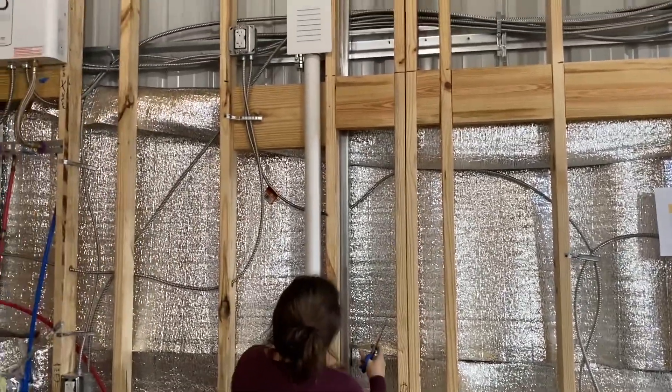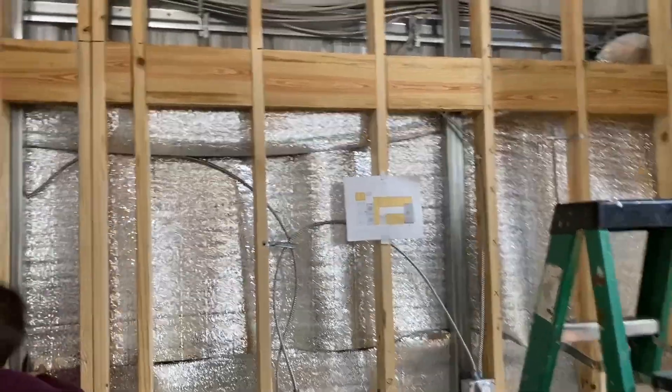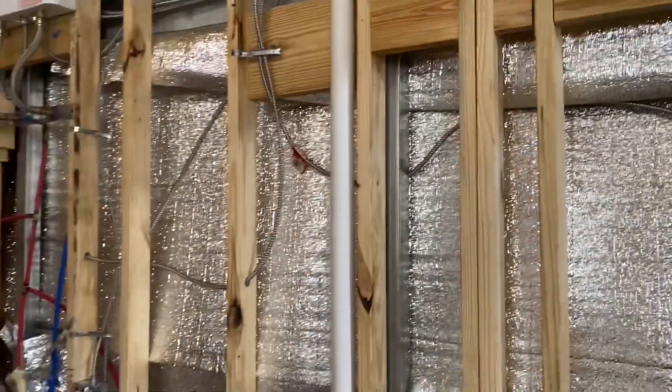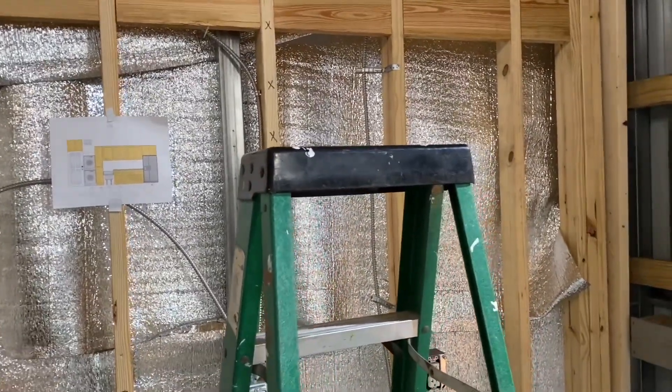It's just this one wall we've got to finish up. The next piece, we're going to go from the top down, so we'll get up in the loft and do that next piece. It's not too bad — it's just easier if you fold the stuff in half and then tuck it behind everything. Then you've got to notch it out where the metal's at. It's not going to be perfect, but it's definitely going to help in the summer months with the insulation.